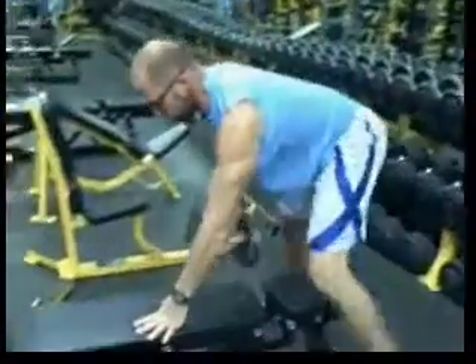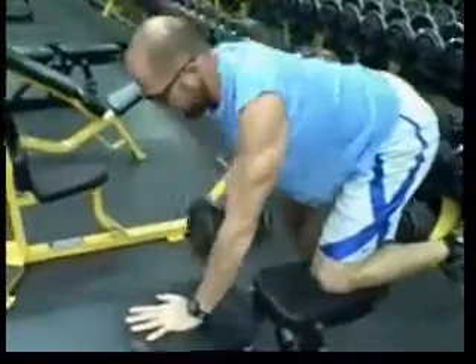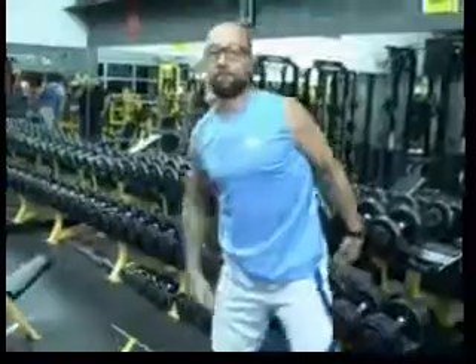Four reps. There you go. Simple. Single arm dumbbell row — right hand to left.